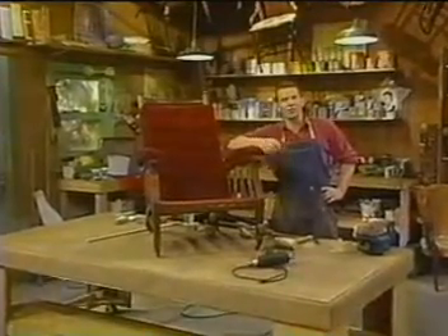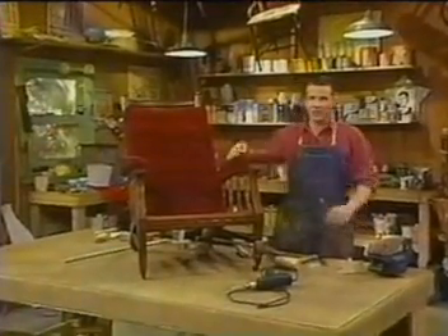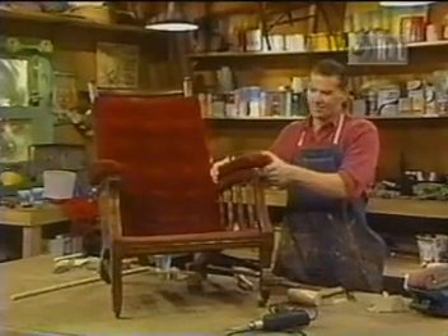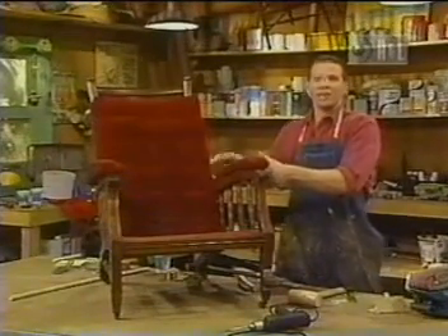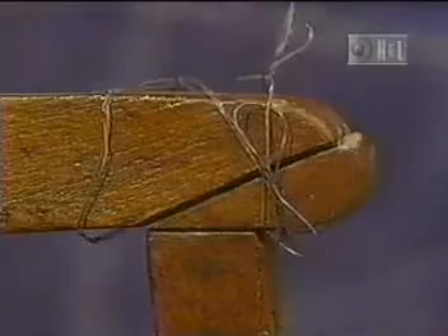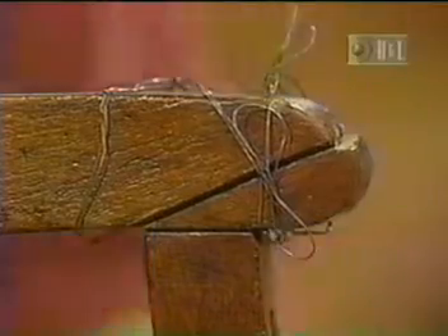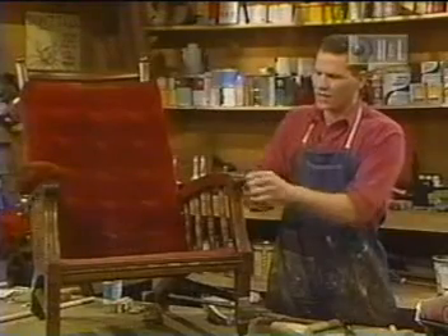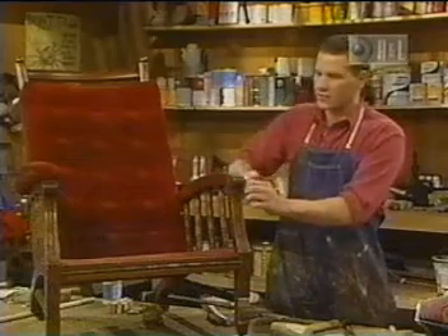This is a chair commonly called a Morris chair, because Morris sat here I guess. As you can plainly see, the arm is cracked here — look what somebody did. They tied nice wire around here, and this wire works, but if you sit down you're going to snag your sweater cuff. So the first thing you've got to do is take this wire off.